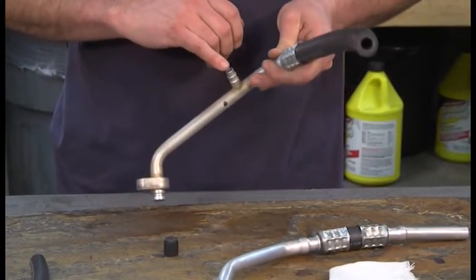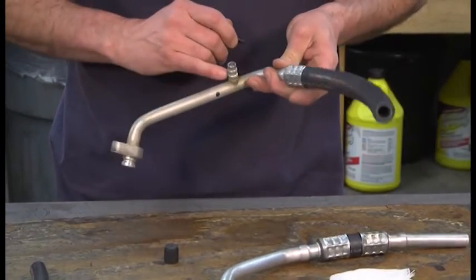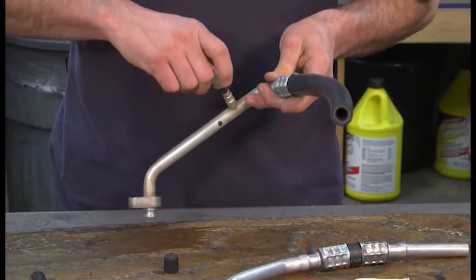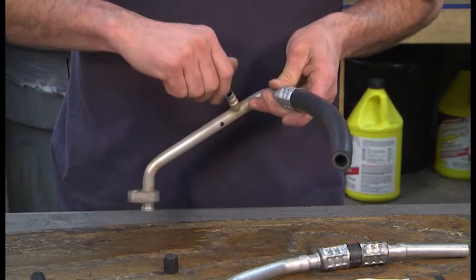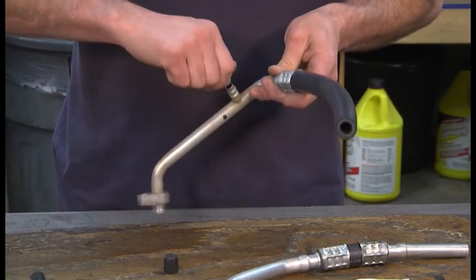At this point, you want to make sure that the inside of the threads are clean — no dirt or grime that will prevent it from sealing up properly. Turn clockwise. Gently snug it.